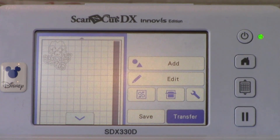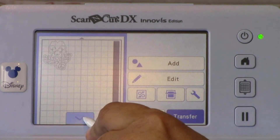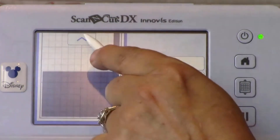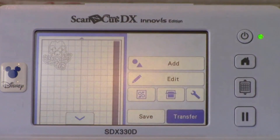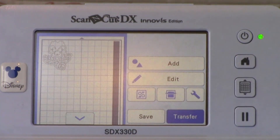You will also see the arrow at the bottom of the mat. If you touch that, you will see there is a gray area there as well. If you resize your design, you must keep your design within the white area of the ScanNCut DX mat. Otherwise, the design will provide an error message when you go to transfer it. It will only transfer complete patterns within the white area. If part of your pattern is in the gray area and it is connected to part of the white area, some of the pattern will not be transferred to the XP.